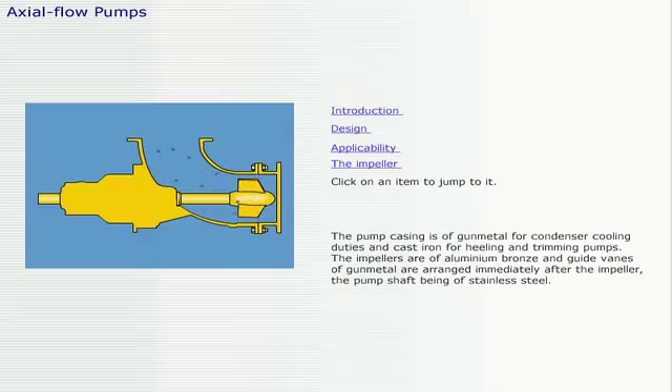The pump casing is of gunmetal for condenser cooling duties, and cast iron for heeling and trimming pumps. The impellers are of aluminum bronze, and guide vanes of gunmetal are arranged immediately after the impeller, the pump shaft being of stainless steel.